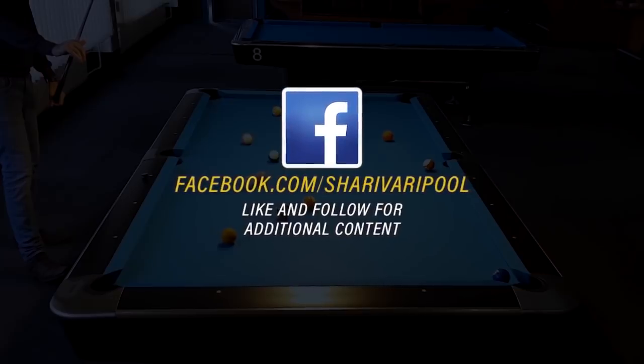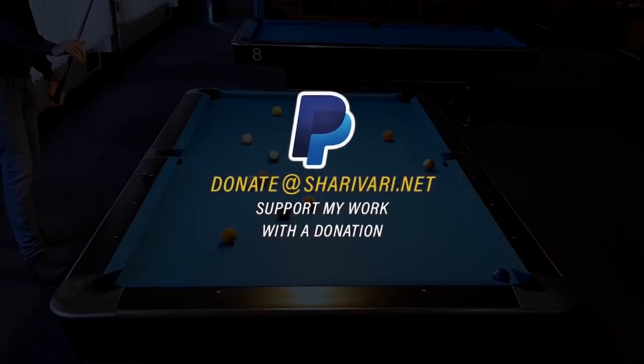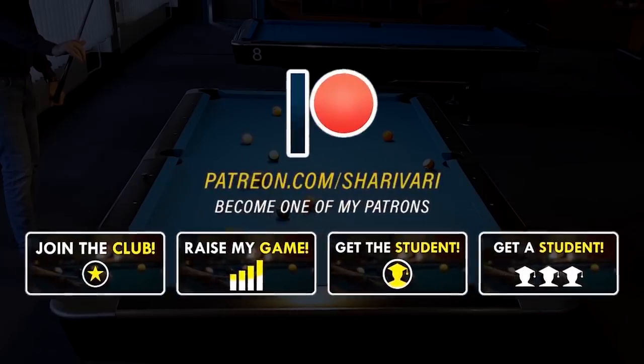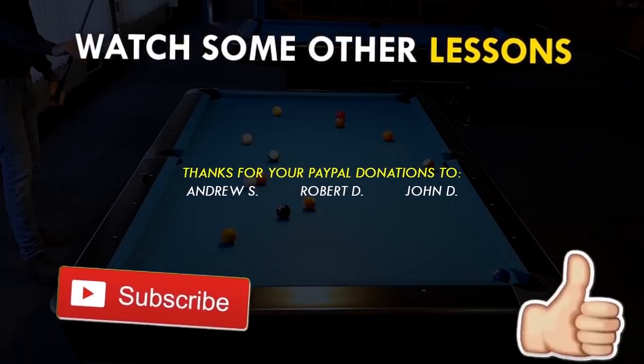If you liked this video, subscribe, give me a thumbs up, and comment of course. Thanks to all for your support — your likes, your comments, and your shares. You're just the best. Thanks for watching. See you at the next lesson. Take care.